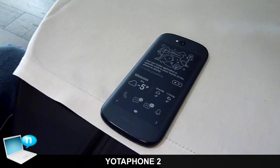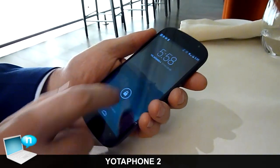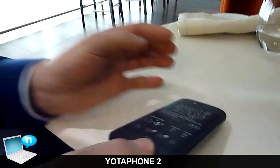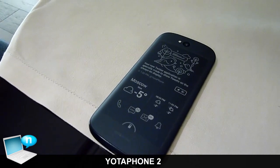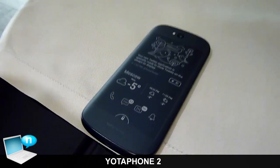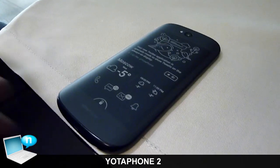This is the Yotaphone 2 — an Android device on one side and a second display on the other side. It's an electronic paper display which consumes substantially less power and it's always on. As you can see, I have different panels.